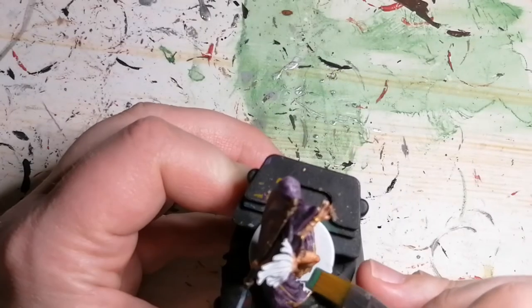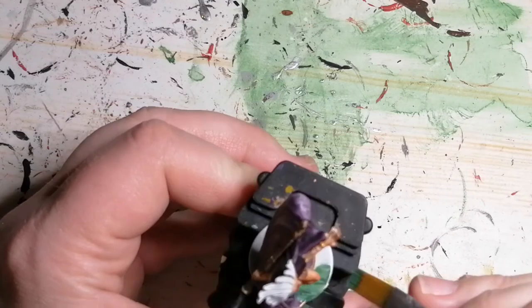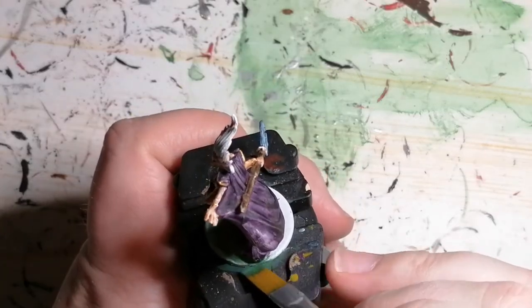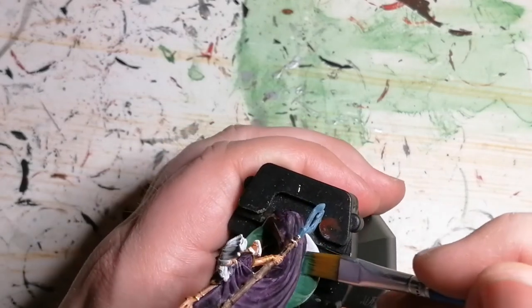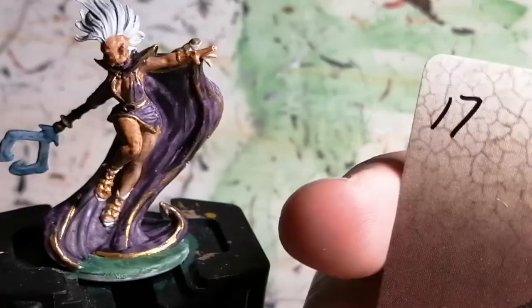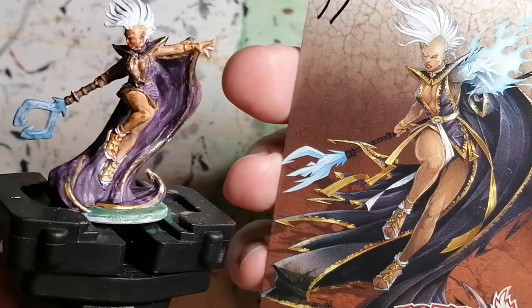Then I finish off her base with some Hunter Green, just like the other minis. So that's Filgoria painted.